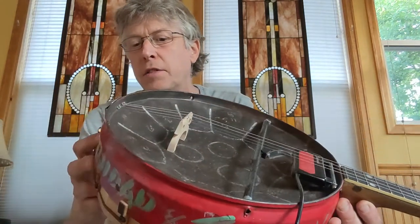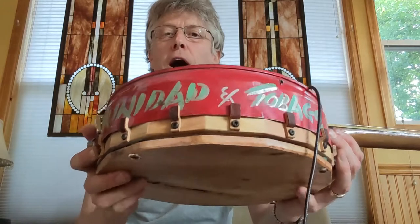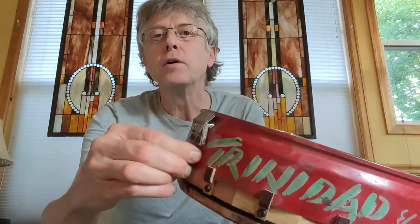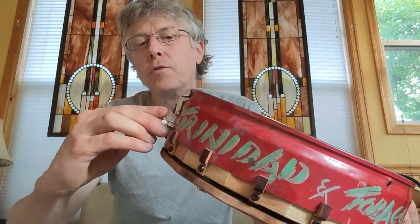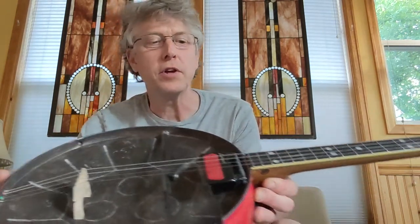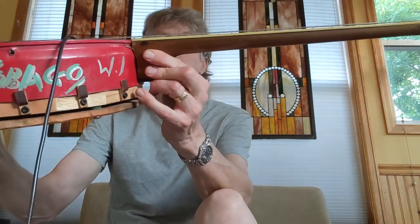I just ran that through the pot and screwed a thing on the end there to hold the angle of the neck. I got some pretty good action on it, actually.